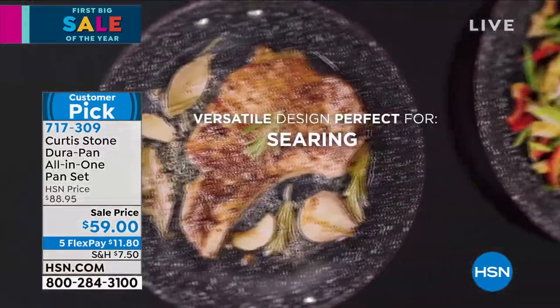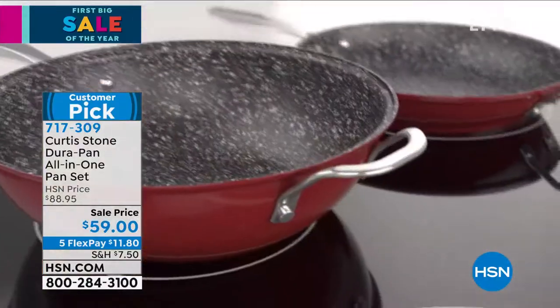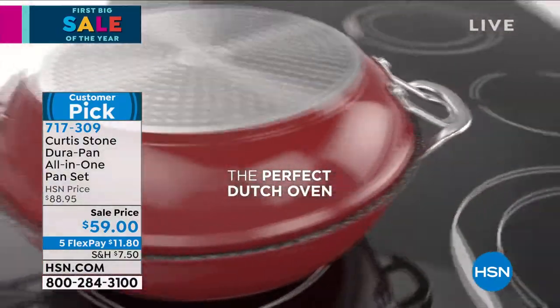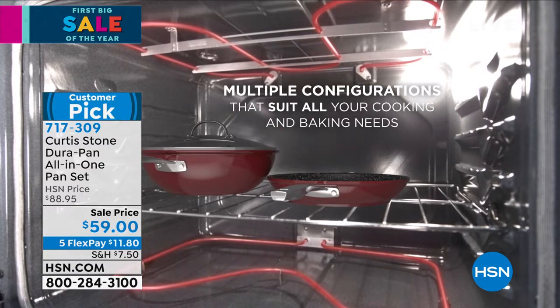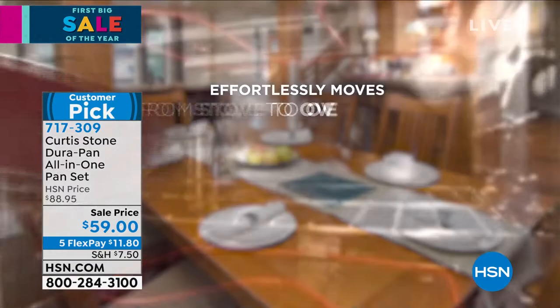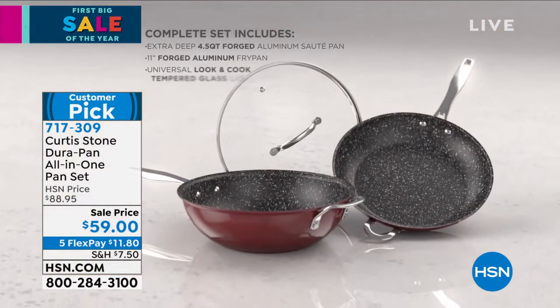No oil or butter — that's the key. Especially this time of year after the holidays, it's time to get back on track with our diets. Stopping cooking with oil and butter is a game changer. If you don't need to add oils and butters, that changes everything.